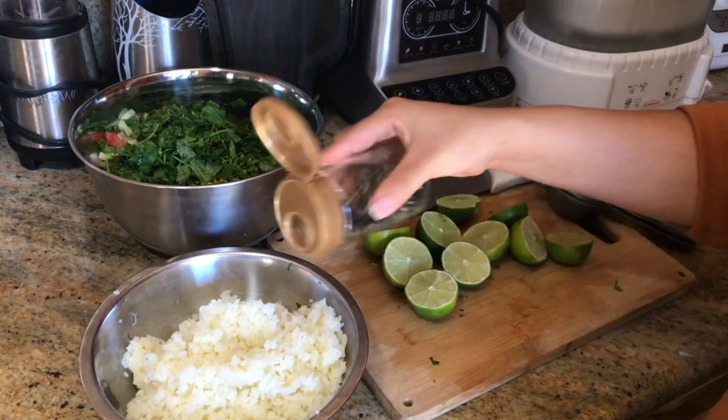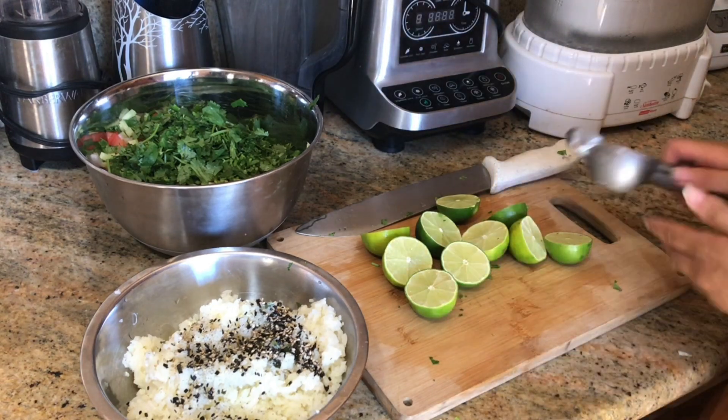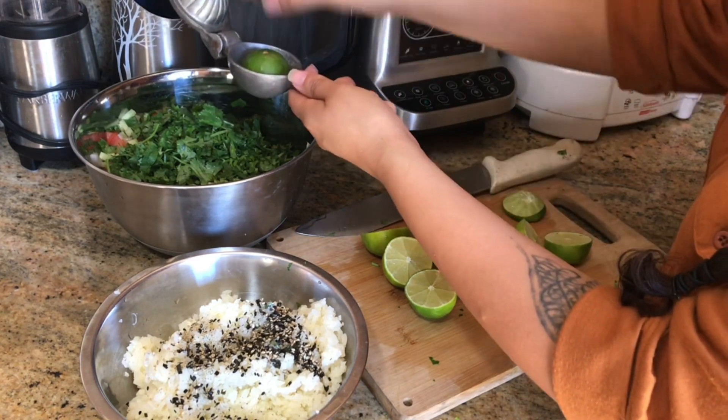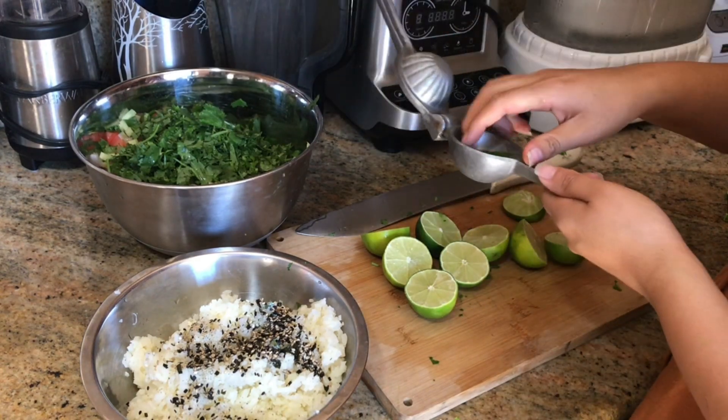I'm going to add some furikake seaweed seasoning to my cauliflower, and then I'm going to cut up my limes and add them to my salad. I'll squeeze all those limes — I'm using about six limes.